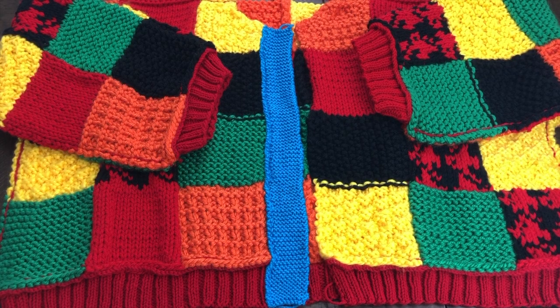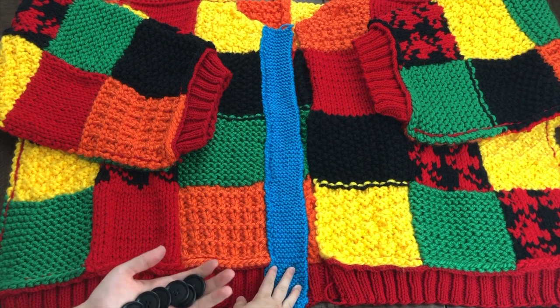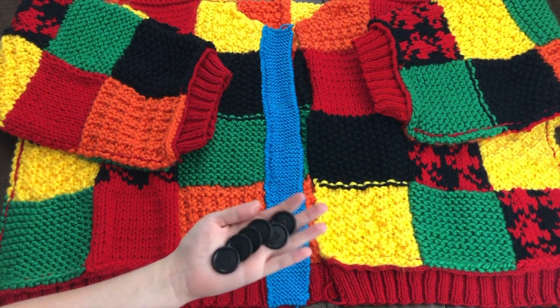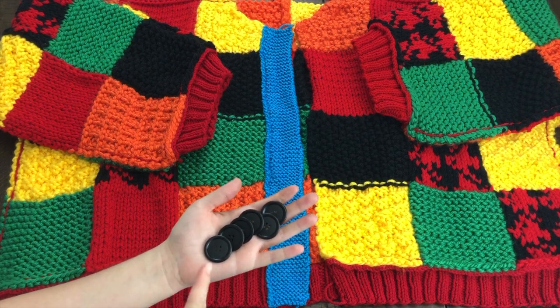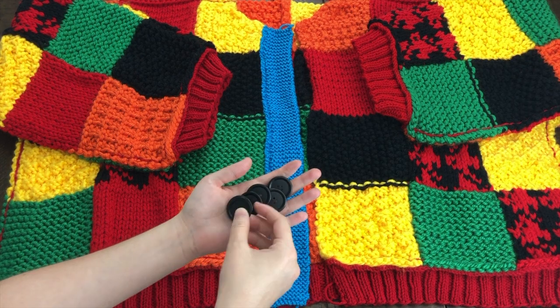Hey guys, I wanted to make this quick video to show you how to sew on your buttons. Now that we have our button band piece sewn onto the outside of our sweater, it's time to attach the buttons. It's six buttons — I'm using one inch buttons, but of course you can use whatever you'd like.